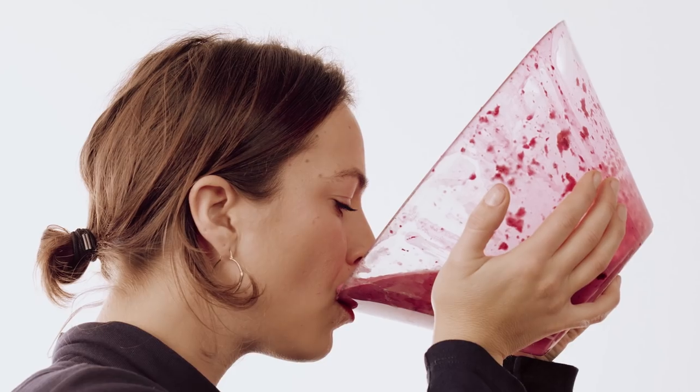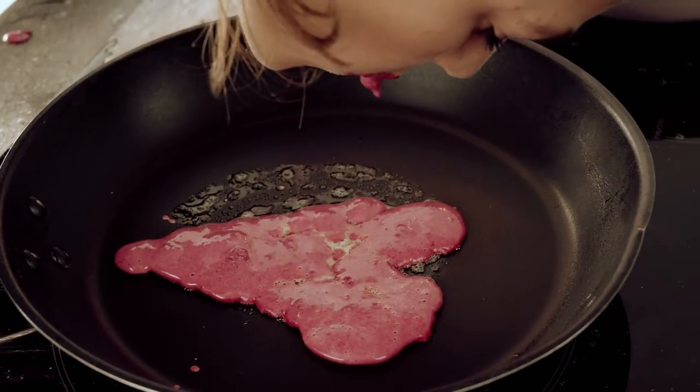Hello, I'm Reva Godfrey. Welcome to a very romantic episode of Cooking With Your Mouth. Today I'm going to be making my mouth-made beetroot pancakes.